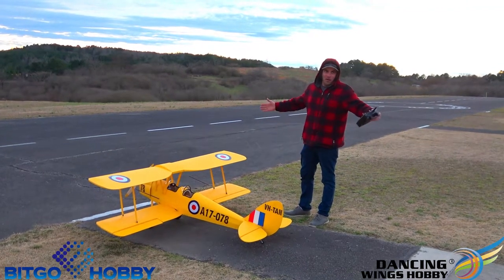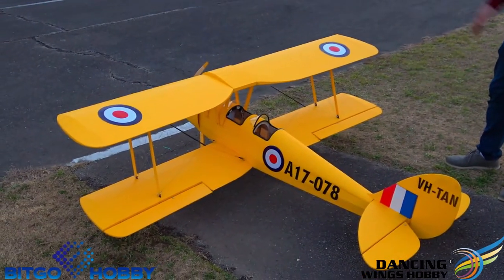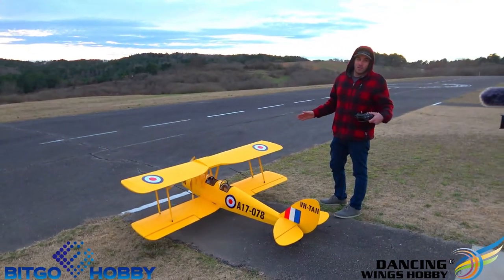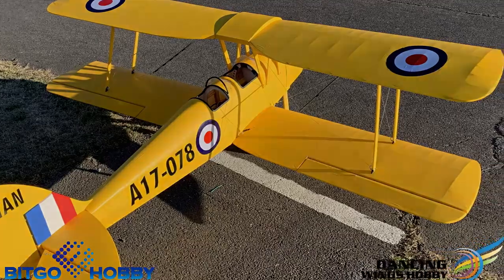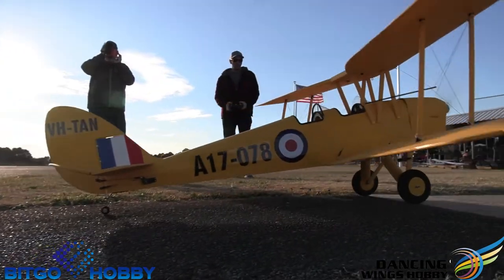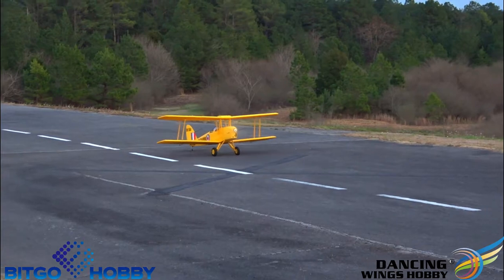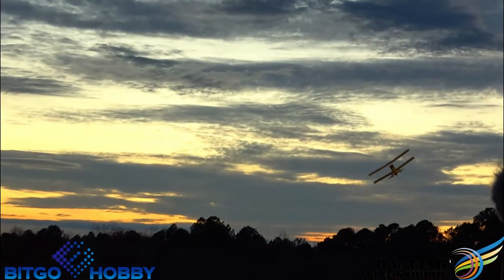What's up guys, Bobby here back with Big Go Hobby and we have the brand new Dancing Wings Tiger Moth — 85 inch wingspan, 75 inches long. This can either run a 35cc DLE gas engine, or you can do what I did and convert it to electric, which takes a lot more work. We had Sierra Marshall help us out — links below to his channel. He figured out the power system for us. We're running a 120 amp high voltage Spectrum ESC, 30cc Tomcat motor, 12S, with a 20 by 8 prop. It flies really good, did pretty good in a crosswind.